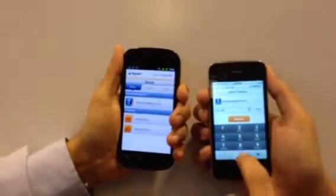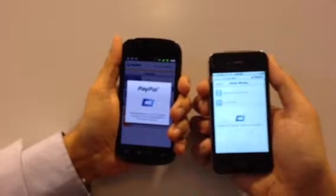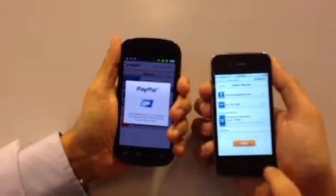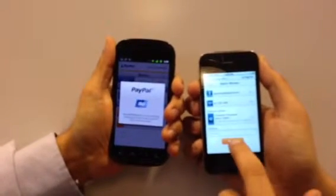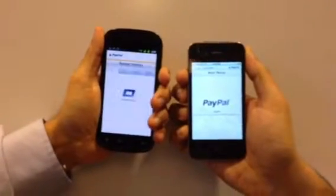I choose one dollar to send to Biplub. I have been charged 33 cents extra for the fee. We send. And Bump works.